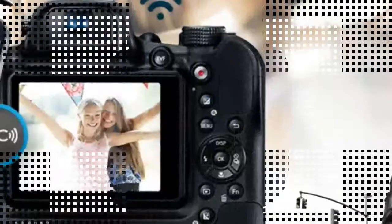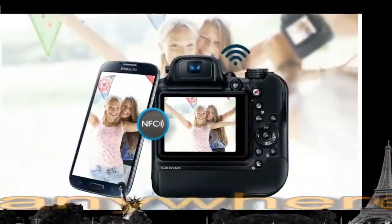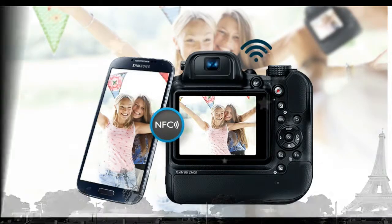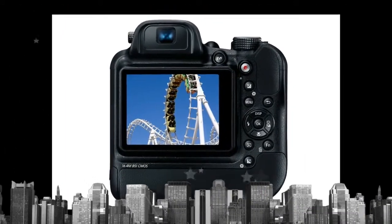Remote viewfinder enables control of the camera with a smartphone, while auto share and mobile link let you share images to compatible smartphones anywhere. Effortlessly share photos via Wi-Fi and NFC.